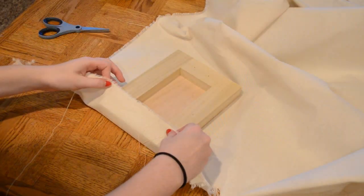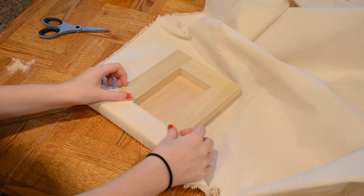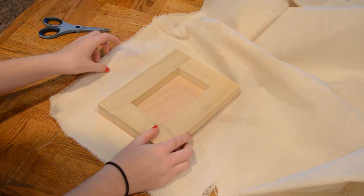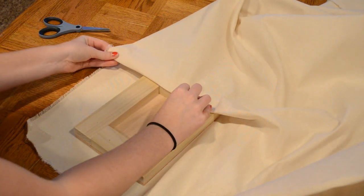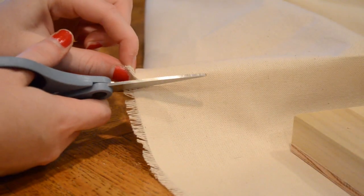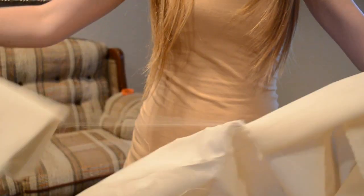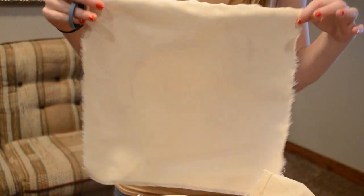Taking your canvas sheet, place the stretcher down and figure out where you want it. Then make a cut on the side where you'll be ripping — the cool thing about canvas is you can rip it in a straight line. Now we have our canvas sheet.